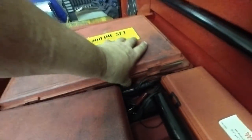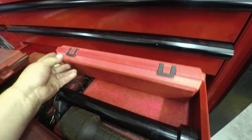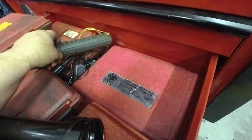My tap and die set. Air hammer accessories in there. These are both pressure gauges for checking pressures. Timing light — I don't hardly ever use that anymore. Serpentine belt tool — don't ever use that anymore because I don't do any of that. Tie rod end tool. Air pressure tester for cooling system.